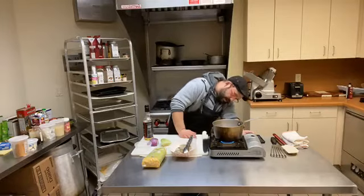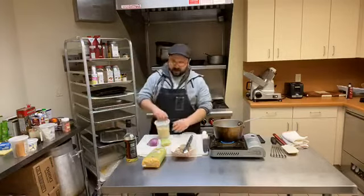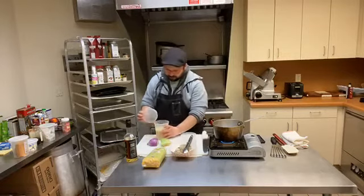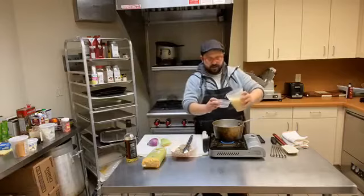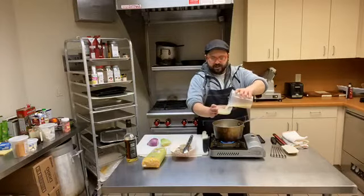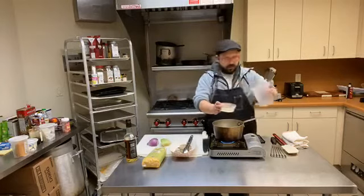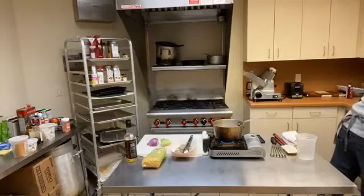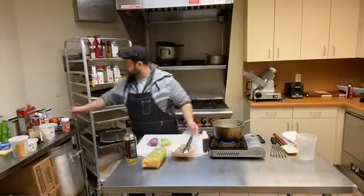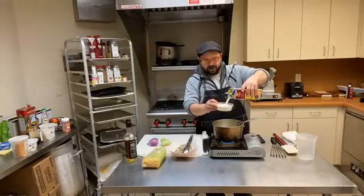I'm going to go ahead and get my pan going here. I want it hot because we're going to start our grits. To start grits, we're going to make this kind of like a creamy polenta style. So what I'm going to do is add six parts liquid. You can do this with just water — I'm using chicken stock here, about three parts. Then I'm going to add in some half and half too, which is going to give it some richness. You can change this ratio up however you want.